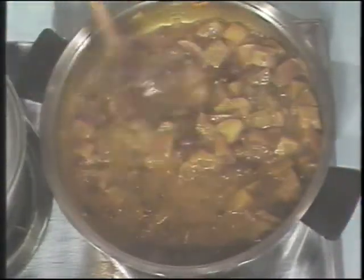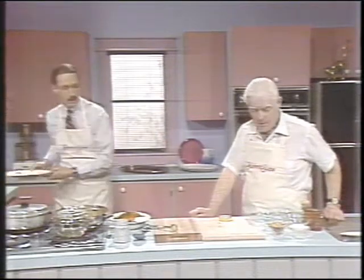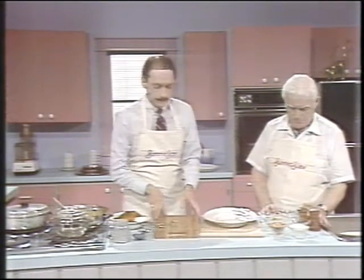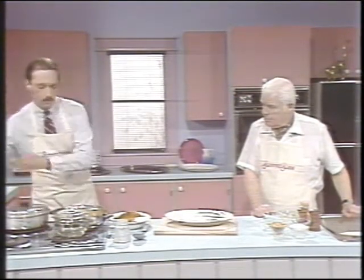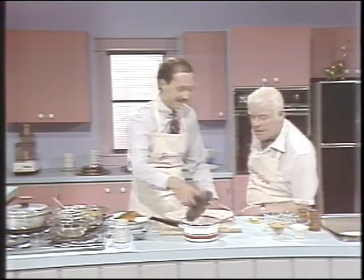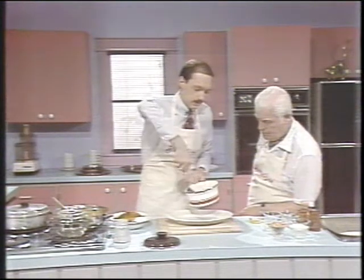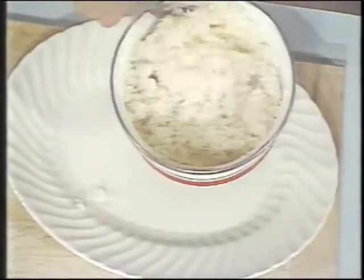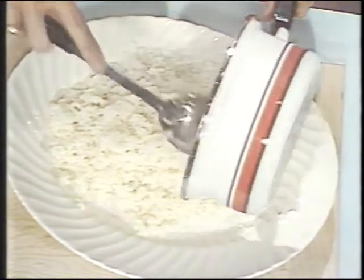And this we're going to pour over the chicken. We're getting to the final stages, Doug — this is where the creative work comes in. We're going to dress this up a bit. We have our nice serving platter, and we're going to spread on that some rice which I've already cooked. We don't need to show people how to cook rice — that's pretty basic.